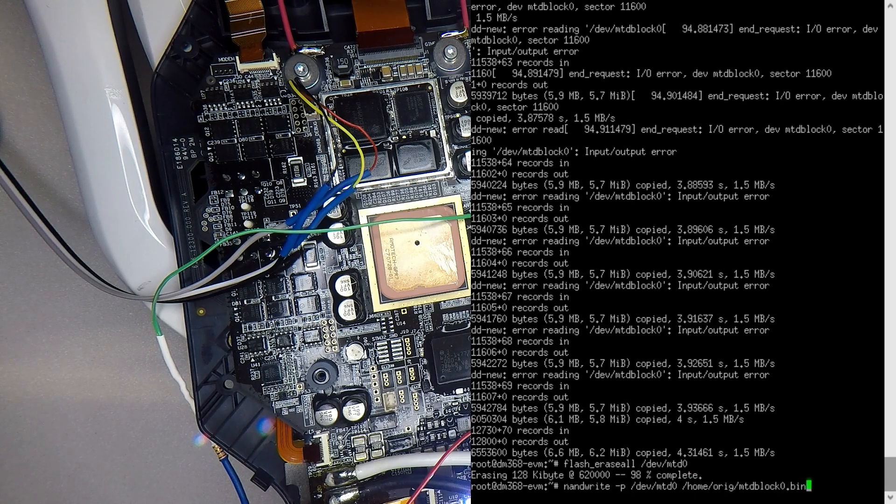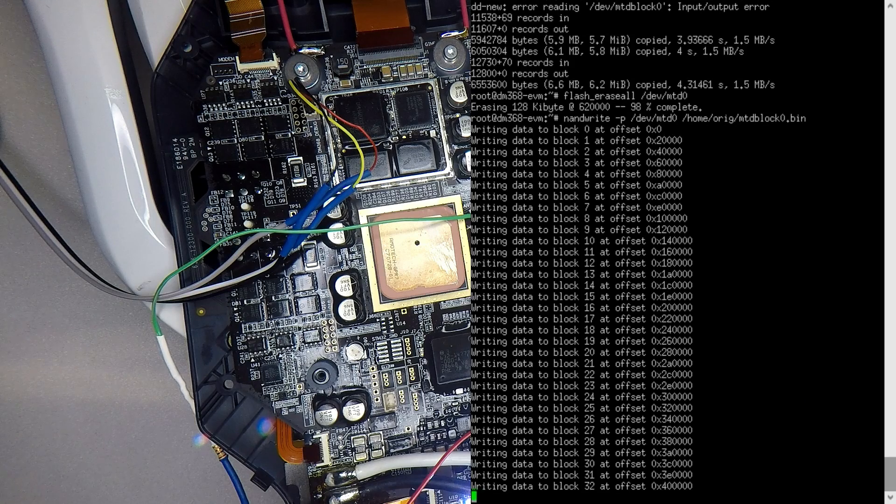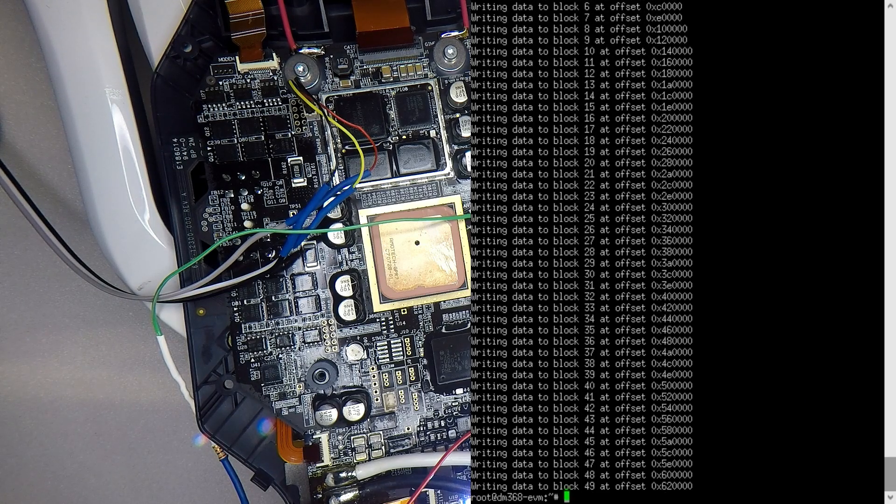The next thing is to write in the bootloader. The bootloader is just a generic boot — you load things like your kernel and other things on top of it. The kernel is really doing the job; the bootloader's job is just to boot something up. It's quite different to Windows. So let's write that out, and as we can see the data is writing out successfully with no issues. That's good to go.